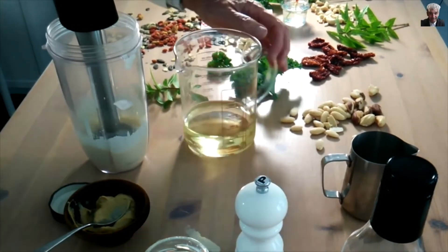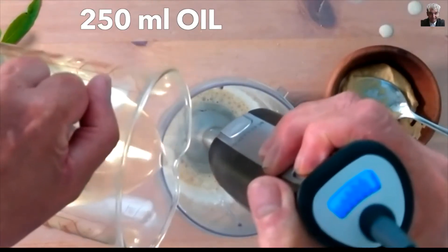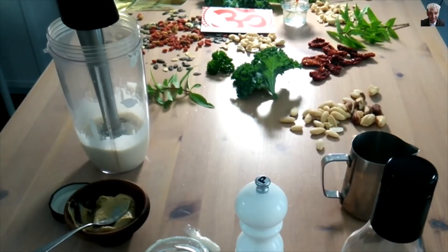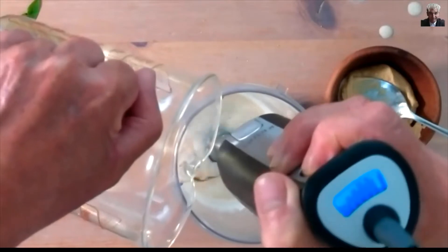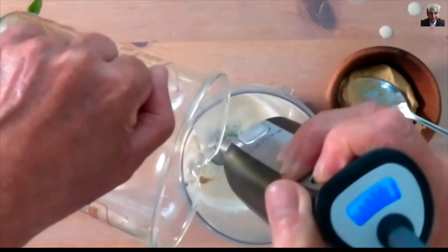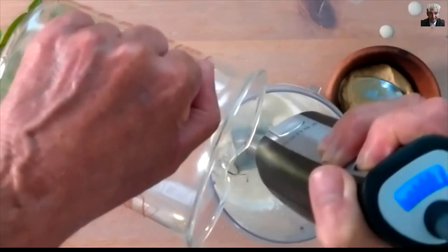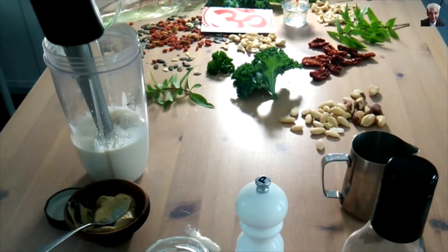Now this is mixed. You gently add the oil — olive oil, sunflower oil, rapeseed oil — here we go. When you keep it down, very slowly — see how it works? It's binding already, it's getting thicker. Just simply do like this. Combining now, look. Keep it down.